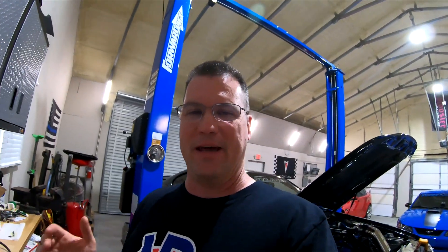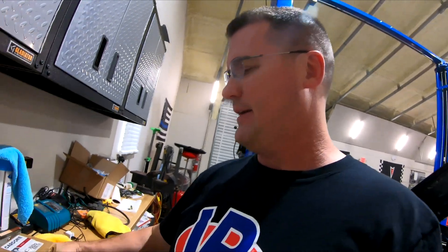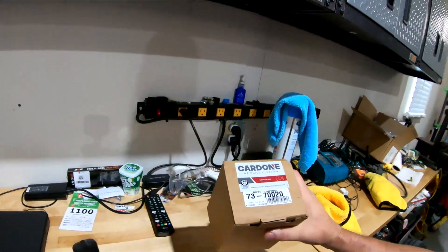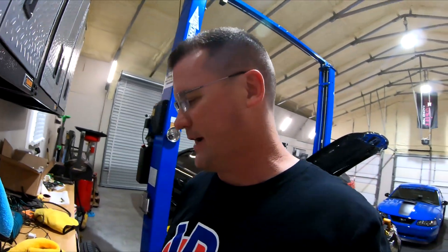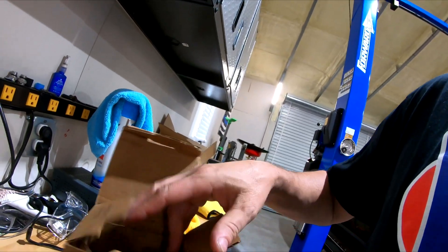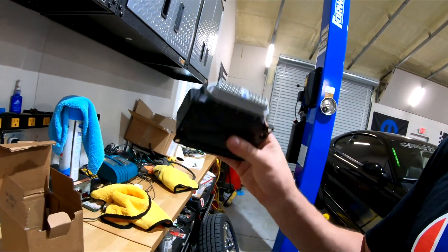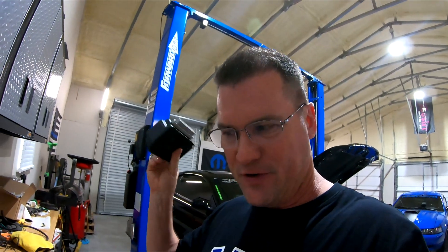Unfortunately, what that means is your constant control relay module has gone bad. I got this from O'Reilly's — this is what's called a CCRM — and I'll unbox it here so you can see what it looks like. This is it.